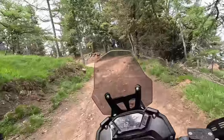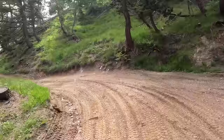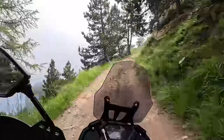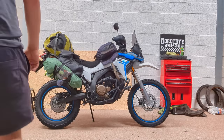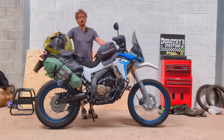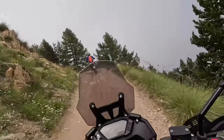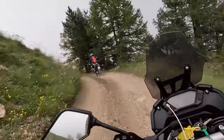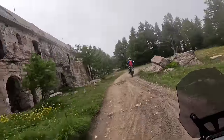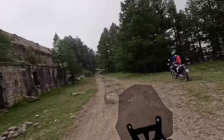I didn't do anything to the bike — it was completely stock apart from a cool seat cover I put on for comfort. I got some cheap throw-over bags from Amazon, about £120, nine litres either side. With the standard rear rack, I was loaded up to about 20 kilos. I'm about 85-86 kilos with biking gear on, so a combined weight of about 110 kilos. I didn't have to change the suspension or do anything to the bike.